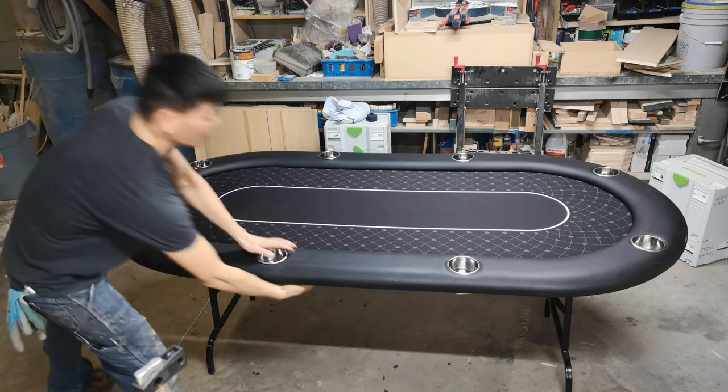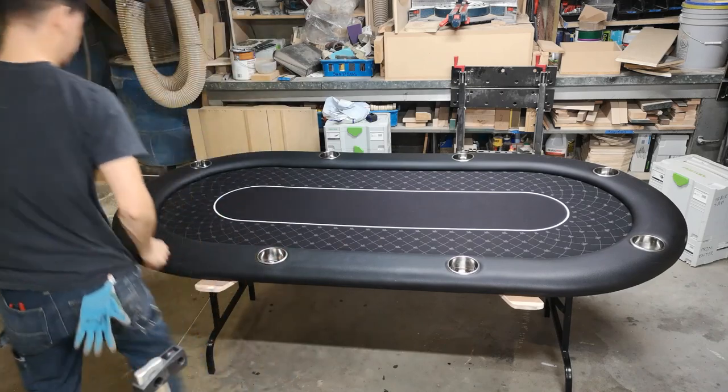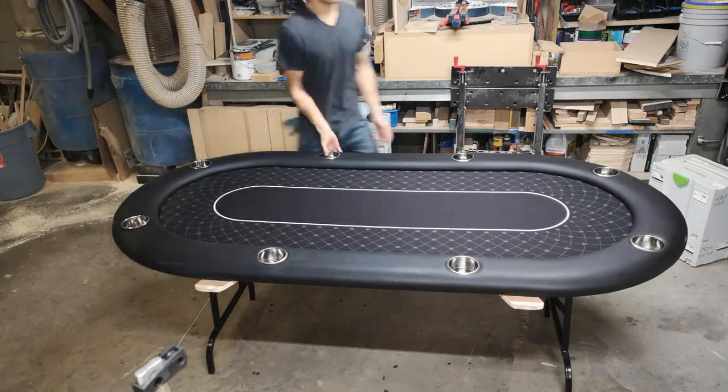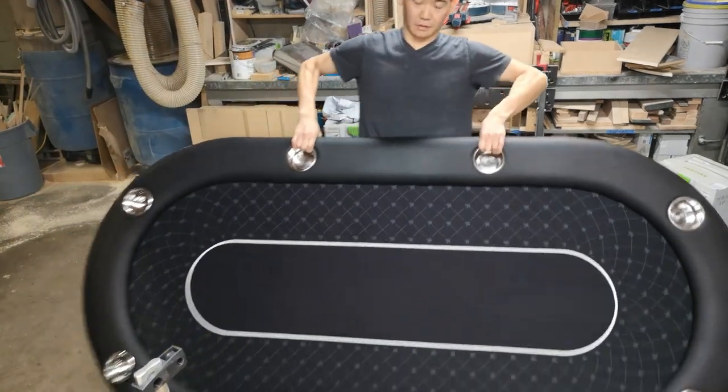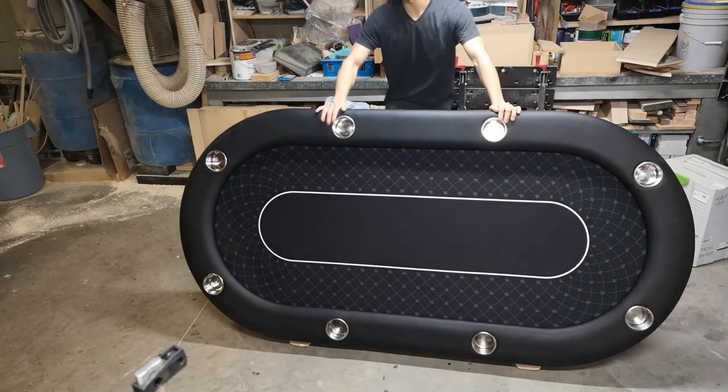Pull out the kickstands and we're done — there it is, finished felt, perfectly centered. Thanks for watching.